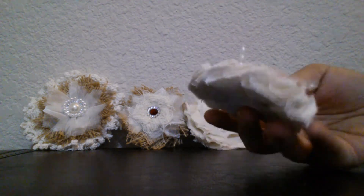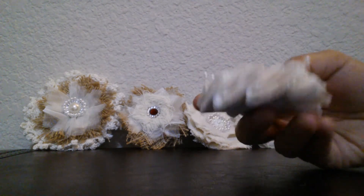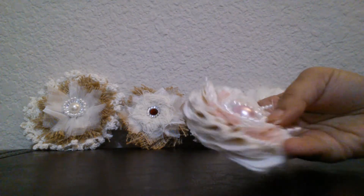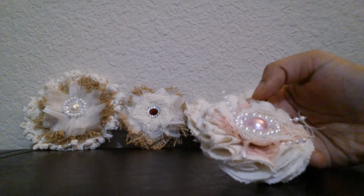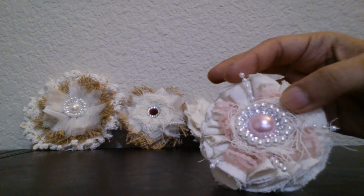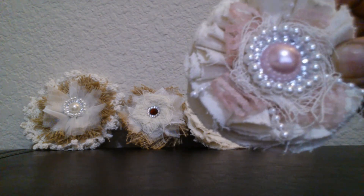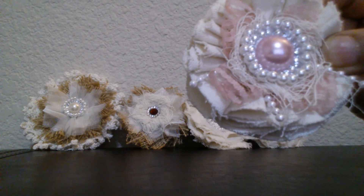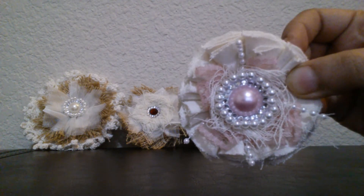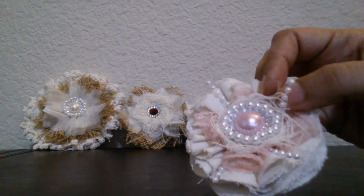Then this one is from Trisha's tutorial — I just cut up some circles, folded them in half and then again in half, and made this beautiful flower. Then I placed some laces, made some loops, and added these pearl strings right here. Again, the center is handmade with a big flat-back pearl from my Locket Crafts, and then some blings and pearls.